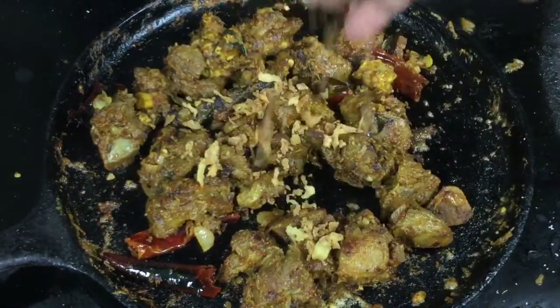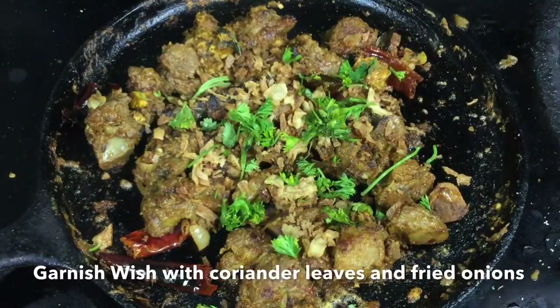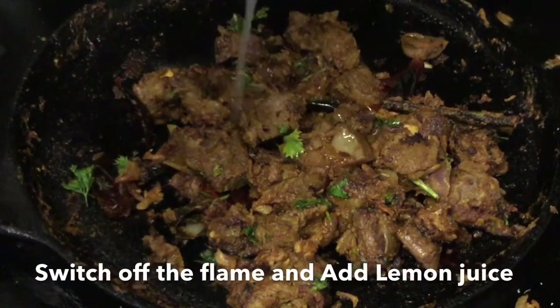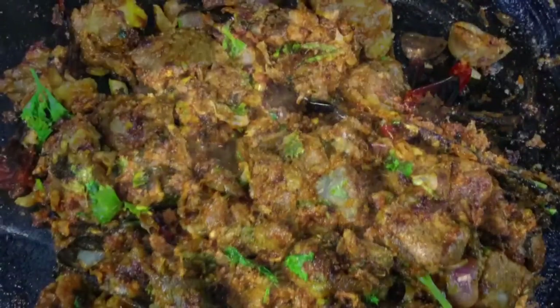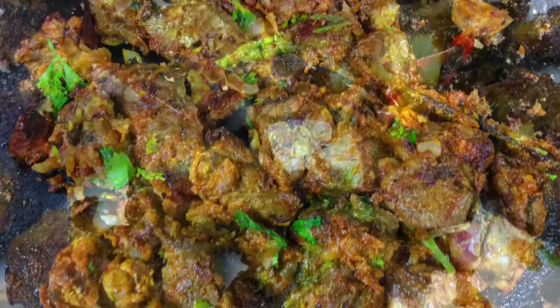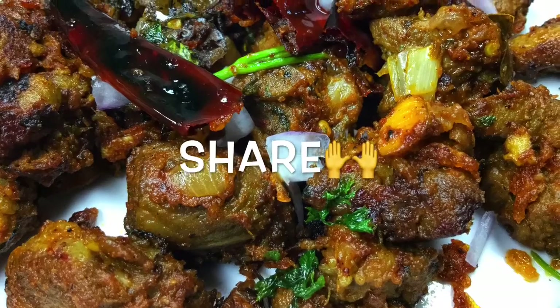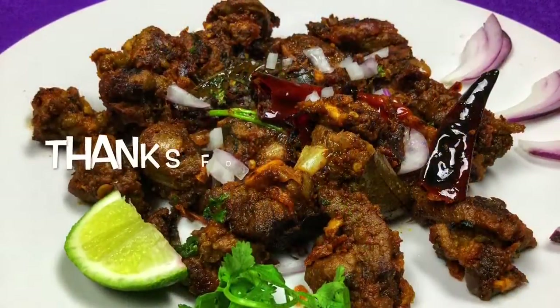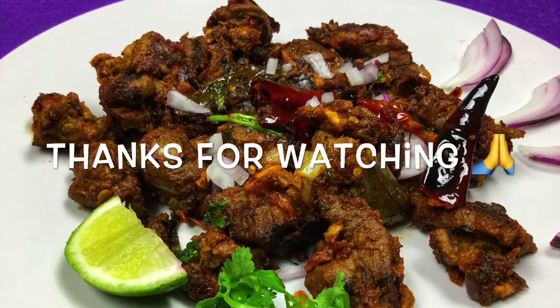After cooking, the soup is made. Please like that — how many of you are getting interested in this recipe. See this recipe on the show in the next week. See you next time. Thank you very much.